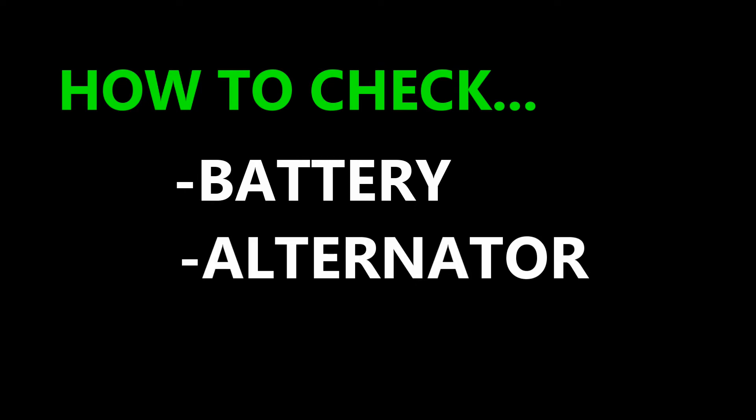Welcome to my channel. In this video I'm going to show you how I checked my car battery and my alternator, so you can check yours if you need to.